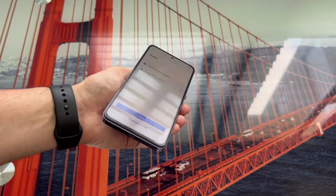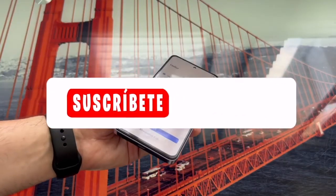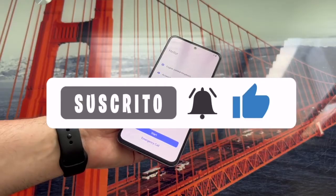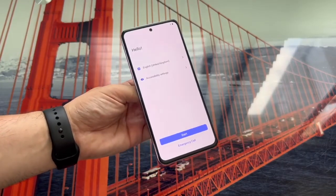Well, guys, that's it for the video. As always, I hope I have helped you. If so, don't forget to leave me a like and subscribe to the channel and hit the bell so you don't miss anything. Bye, it's been a pleasure. See you next time.